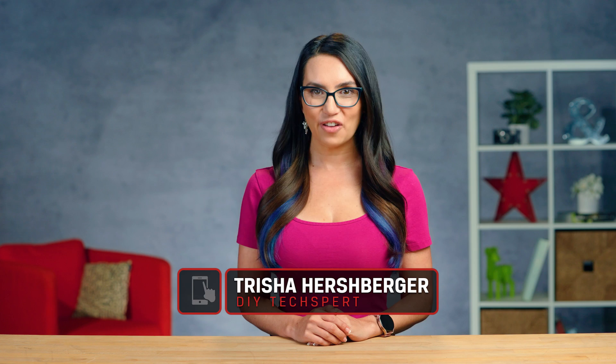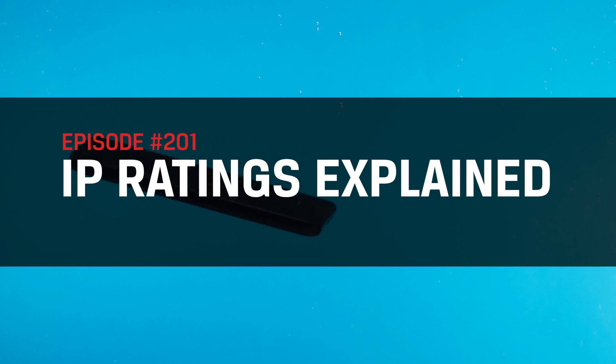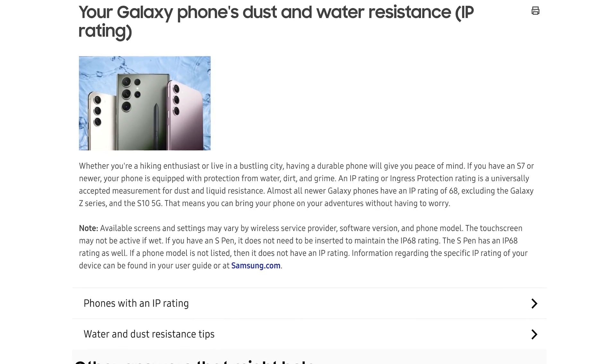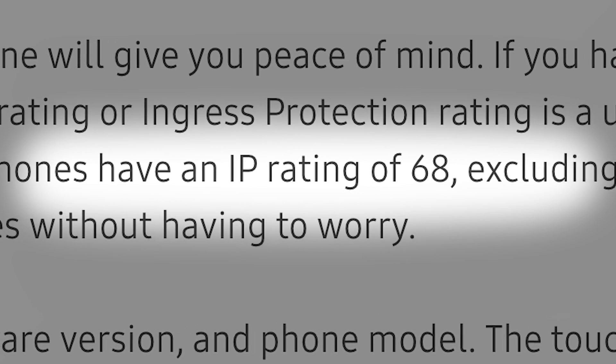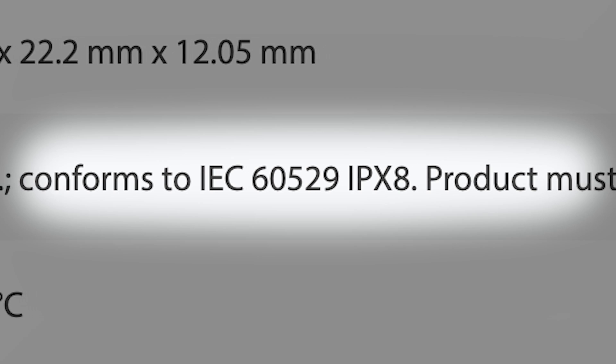Hey everyone, I'm Trisha Hershberger and you are watching DIY in 5 — the show where we make tech simple enough that you can do it yourself in 5 minutes or less. On this episode, we are discussing IP ratings, or ingress protection ratings. IP ratings refer to the level of protection offered by an electrical enclosure against solids and liquids. Let's break down how to read these numbers and what they mean.